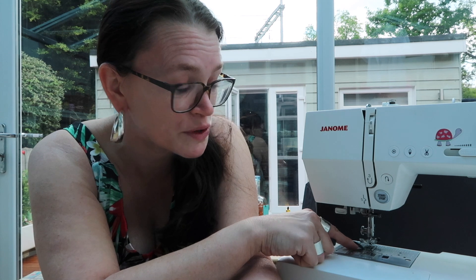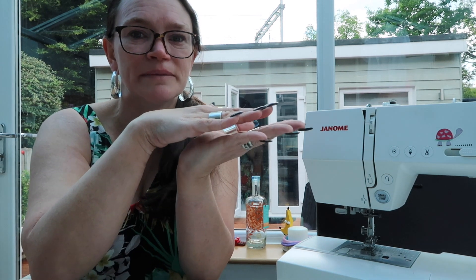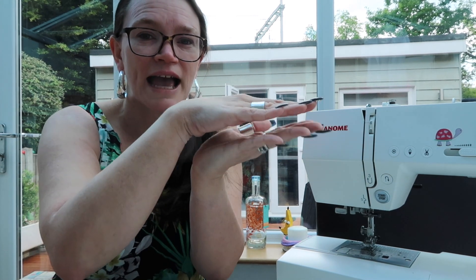That's because the feed dogs on your sewing machine — the little jiggity jaggedy teeth that you can find in the bottom right here — are doing the best they can, but they're only able to move the fabric through on the bottom layer of your sewing machine. On the top layer of your fabric, the only thing holding onto it is your presser foot. So what happens is the bottom layer moves through at a slightly different pace to the top layer.